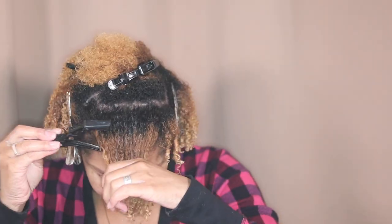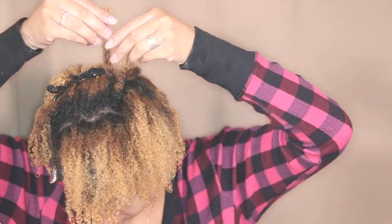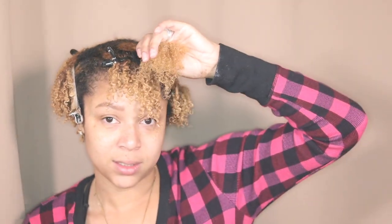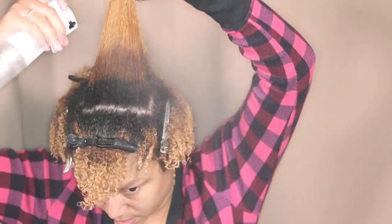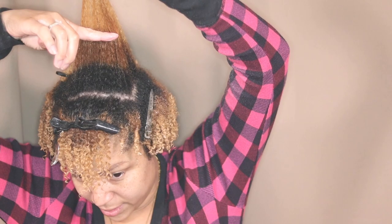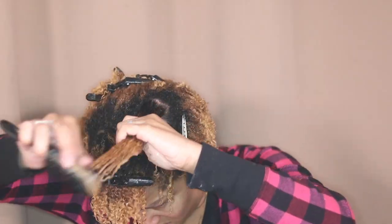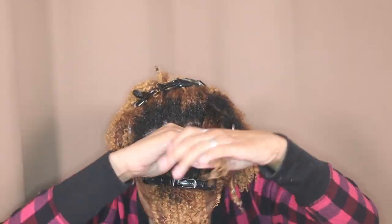I cut some pieces in the front because they were kind of straight. This is the home stretch — I need to touch up these roots and process them to get this blonde. My hair is double processed, but because my hair fell out before from double processing, I like to just wait. I don't mind having three tones in my head — it's normal for me now.